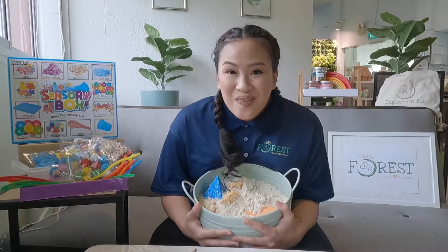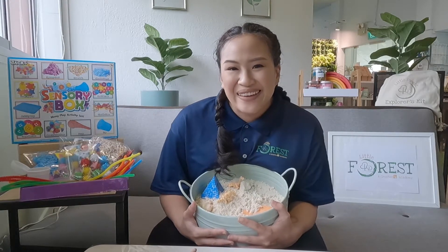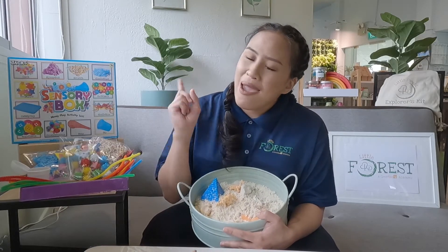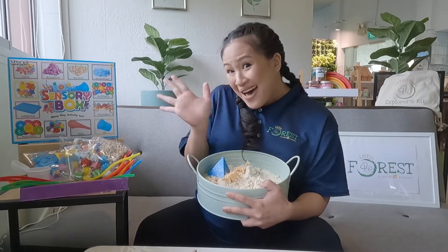Show us your dinosaur fossil sensory play by tagging us on social media at Little Forest SG — we would love to see what yours looks like! So from all of us here at Little Forest, where every child is creative, see you again next time! Bye!